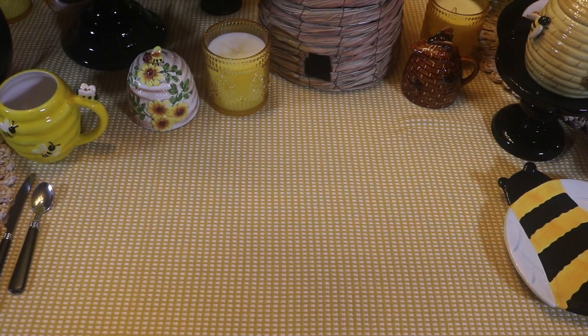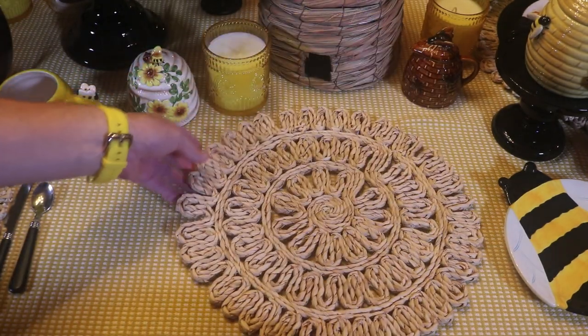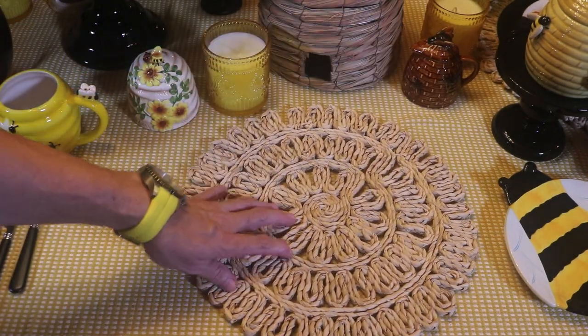For today's tablescape, I'm using a fun yellow and white check tablecloth. It sort of makes me think of a kitchen dish towel. I'm also going to pair with it these woven placemats. I found these at Hobby Lobby.